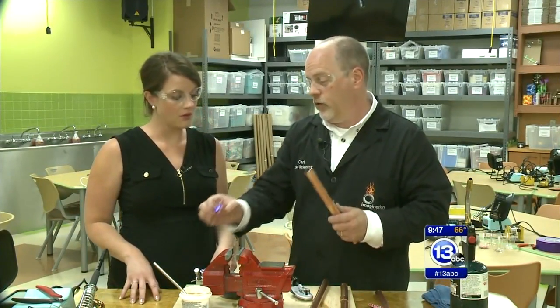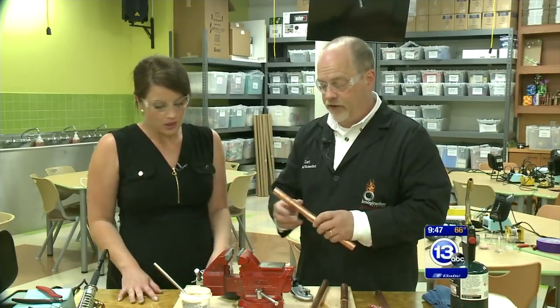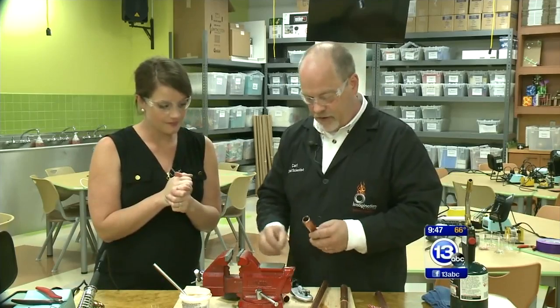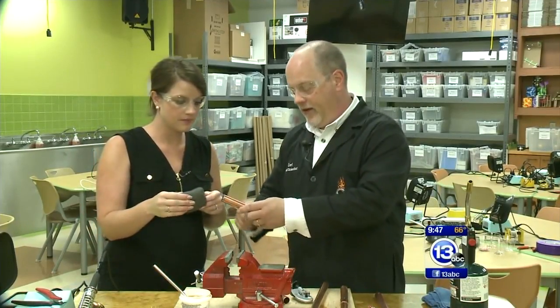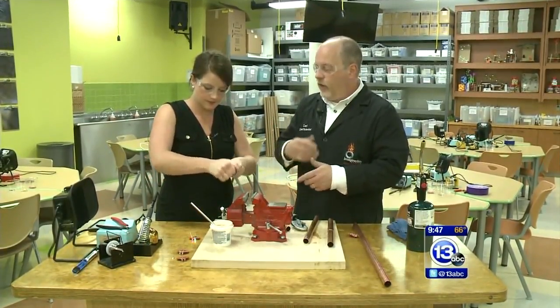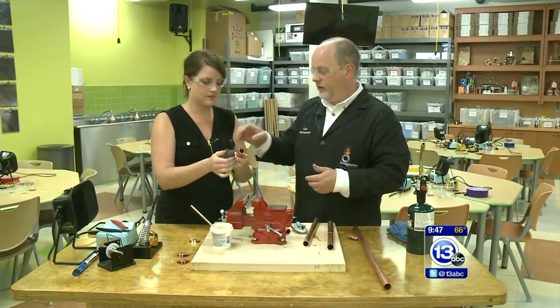So the solder is doing two things: holding it together and providing an electrical connection. We're setting the bar high this morning! So we're going to do some soldering here. What I need you to do is take the steel wool and clean the end of where we broke that apart, because in order to solder things well you want the surfaces to be clean.